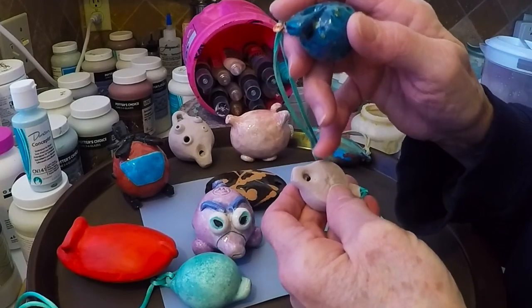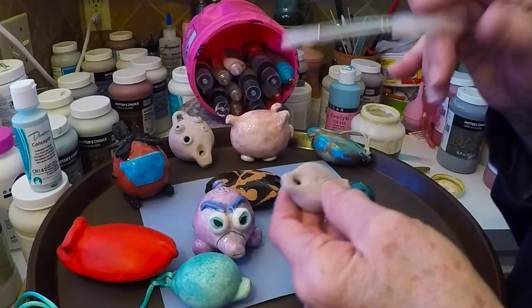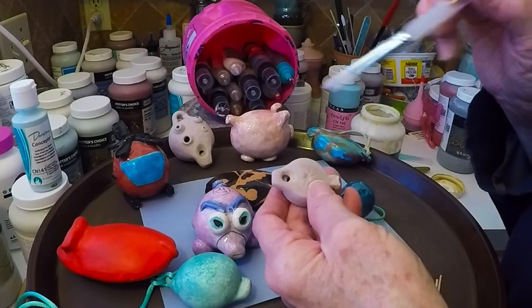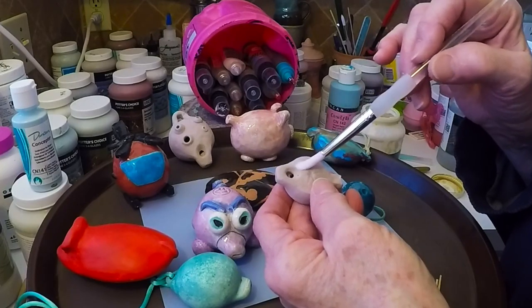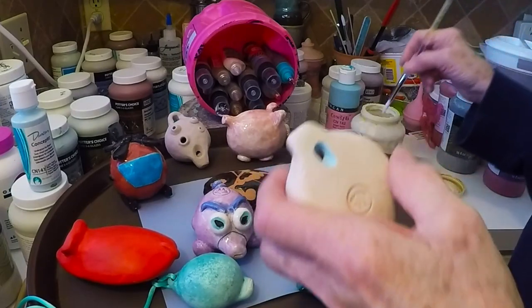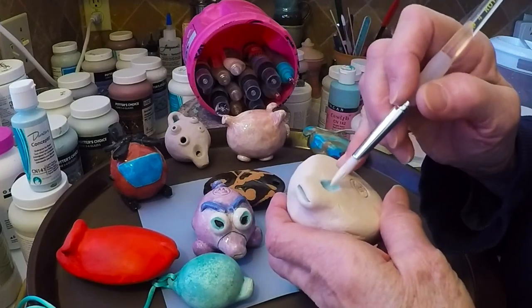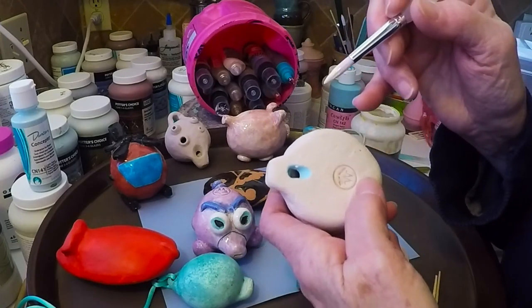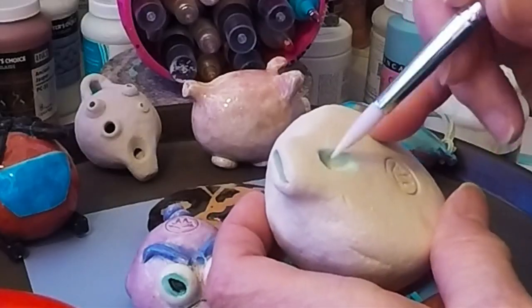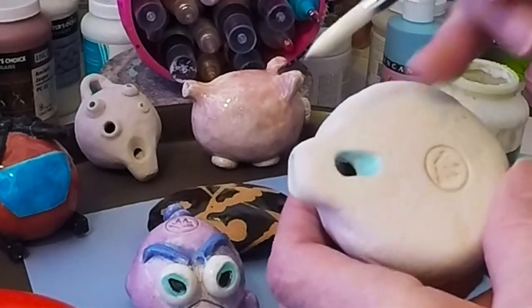Rather than take any chances, I will put an underglaze in the hole so that it looks nice, and then wax it and glaze around it. That's what I was doing with this. If I want to, I can take some water-soluble wax on a brush, and after I've put the underglaze on there, I can very carefully put a wax resist over that underglaze.